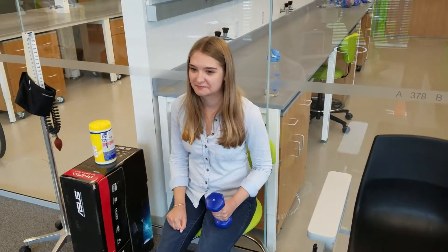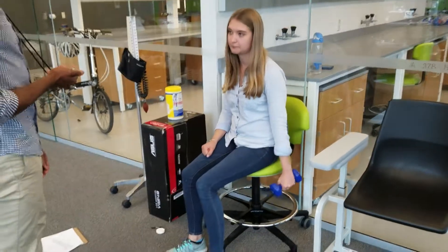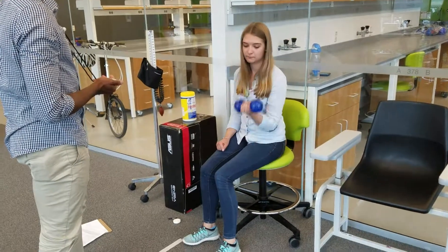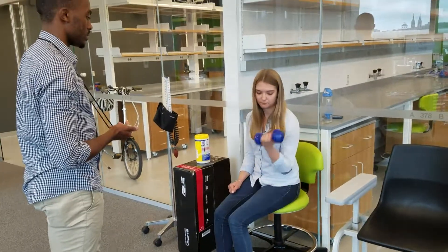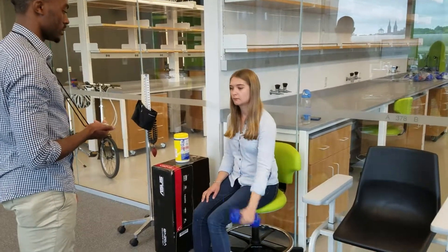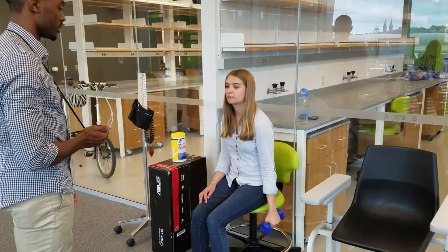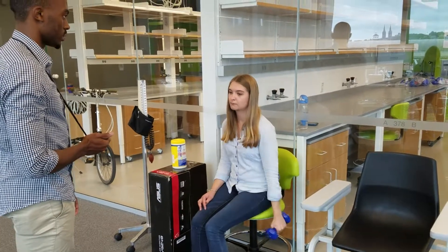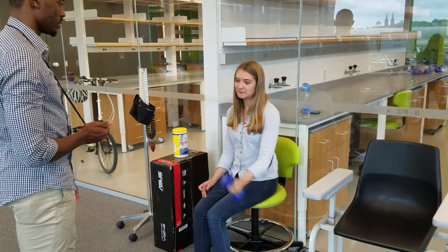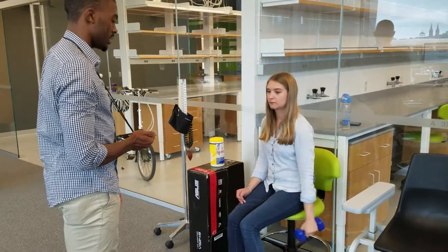Left arm. Alright, so when I say go, as many times as you can in 30 seconds. Are you ready? Go. And stop.